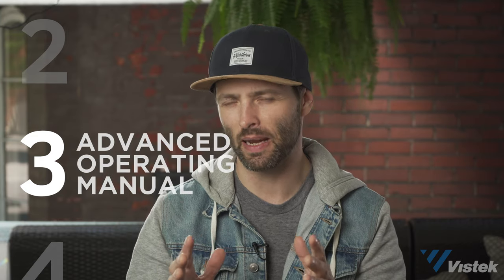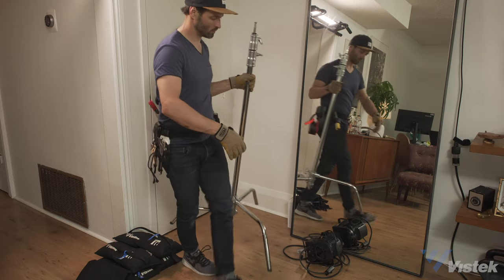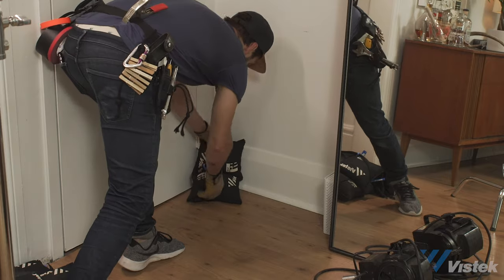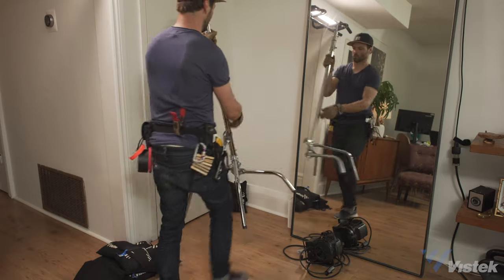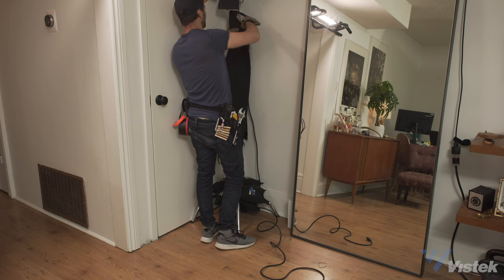Now it's time to get into those lesser-known uses. What happens if you're tight for space but you need to get a fixture into the corner? For this first trick, you will need four sandbags and a Fernie blanket or some duvetyne. Place one sandbag into the corner. Redirect the long leg 180 degrees and press the stand into the corner. Secure with the remaining sandbags, all the while protecting the wall with the cloth.